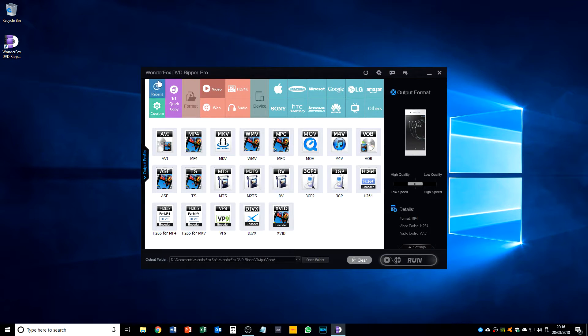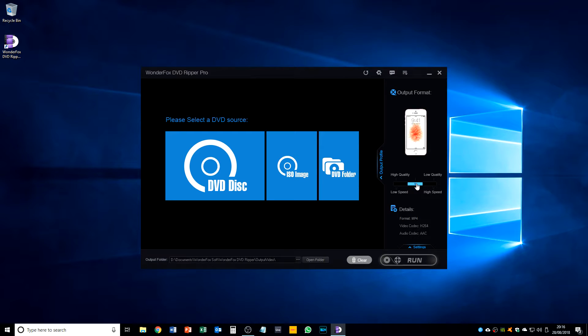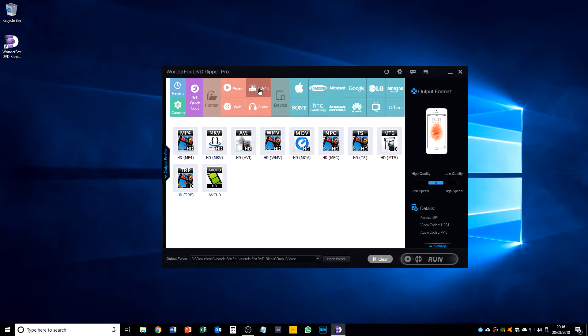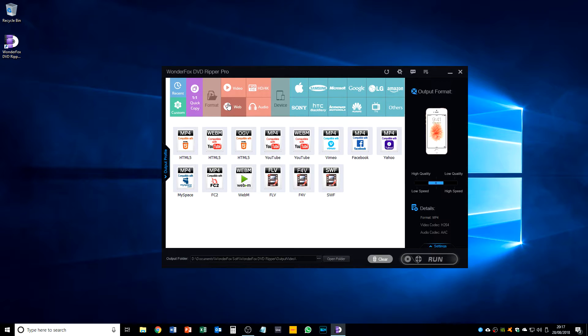If you click on the device selector here, you can actually choose pretty much any popular device. Those of you who follow my videos know I use an iPhone SE, so I click on the Apple logo and then I can select the iPhone SE. We've automatically got it at the quality needed for a decent picture from a DVD rip for the iPhone SE, and we can change it to high quality. We can set it to HD, rip just the audio, or select ringtone quality.